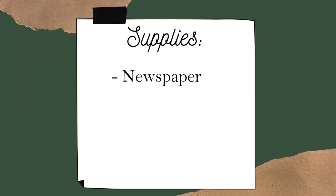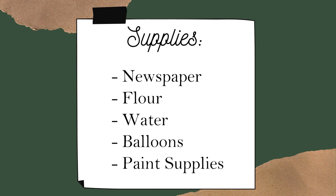For this project, I'm taking inspiration from these classic paper mache decorations. They usually take the form of a pumpkin or a cat and seem to exist on a sliding scale from cute to absolutely terrifying. When making this project, you'll need newspaper, flour, water, balloons, and painting supplies.